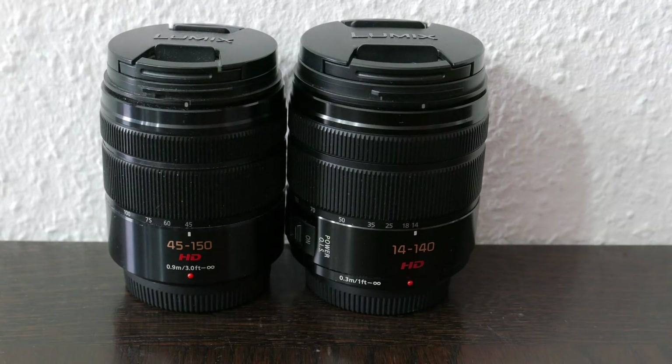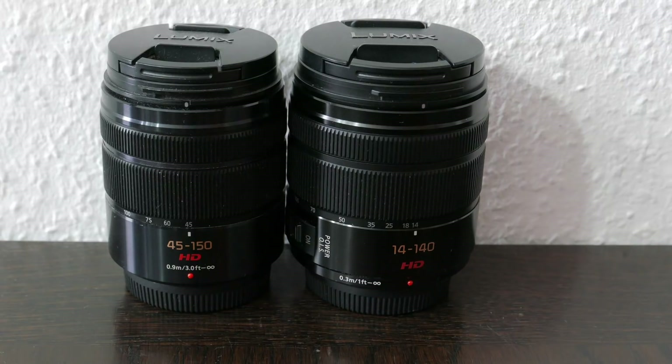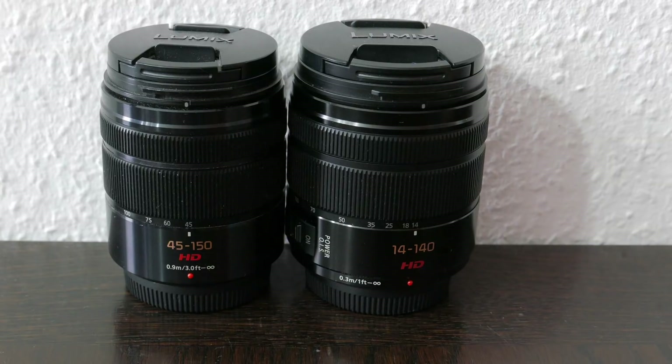So Power OIS is really better than Mega OIS. What are your experiences with different types of image stabilization? Feel free to leave a comment with your impressions. If you like this video, please give it a thumbs up and subscribe to my channel. See you next time.